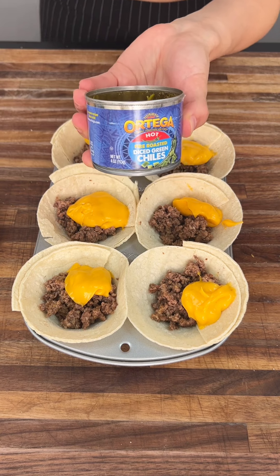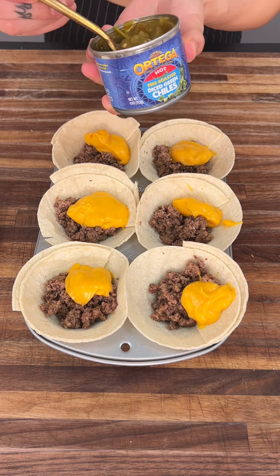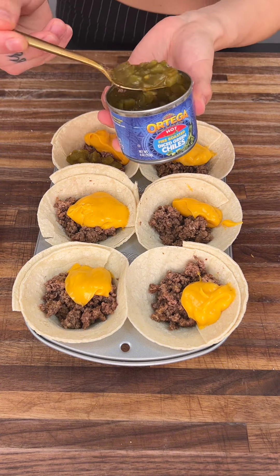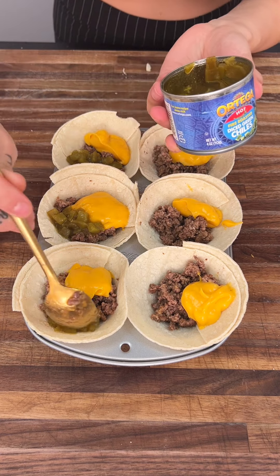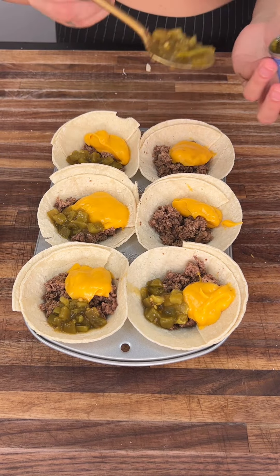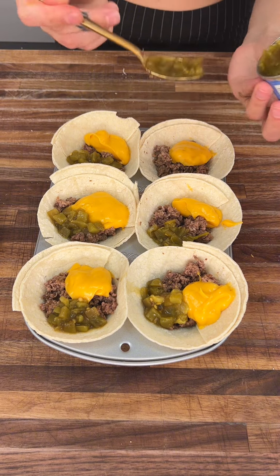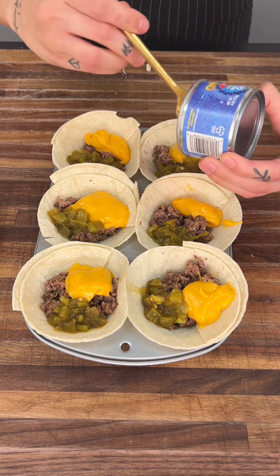We're going to go ahead and get our diced jalapeños. I love diced jalapeños — I love a little bit of a kick, but if you are not really into spicy, you can go ahead and skip this step. That's totally okay. But I'm telling you, this step is key — it adds the perfect amount of spice. We're going to go ahead and finish this little can right off.